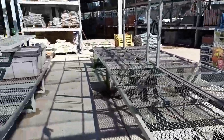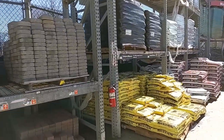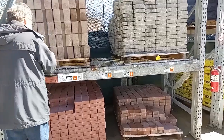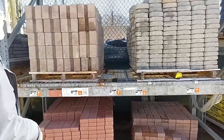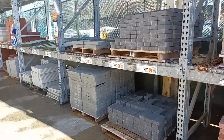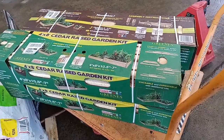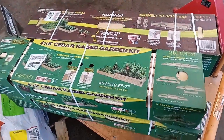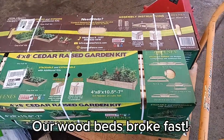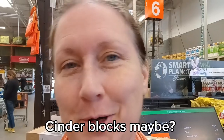I guess we're kind of early in the season here — they have not put out too much. Lots of topsoil, mulch, and bricks. We might certainly use these to either try to repair our broken beds or maybe even make new ones. This is all we're really seeing yet with regard to garden beds. We're leaning away from wood. They don't have a lot of garden beds out, so the wheels are still kind of turning with what we're going to do.